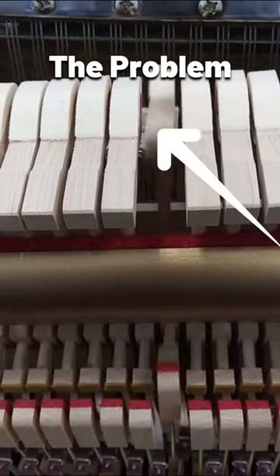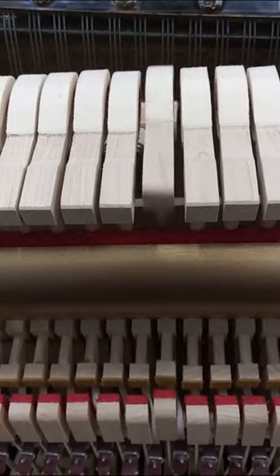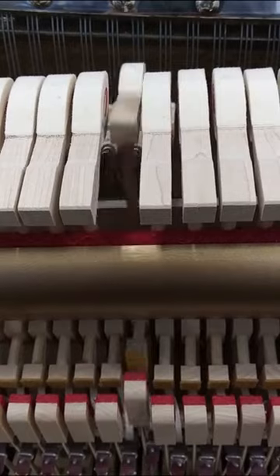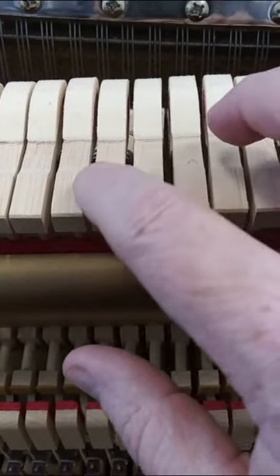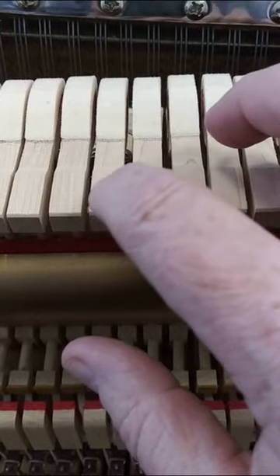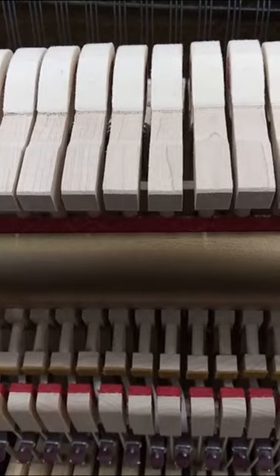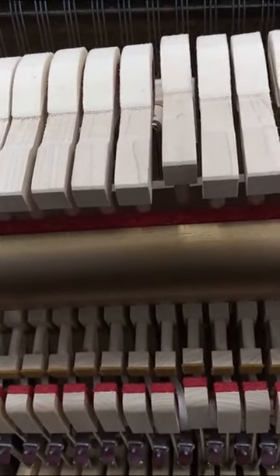This hammer here — you can hear a clicking noise even when it's not hitting the string. If you take your finger, you can see that this hammer wobbles back and forth; the one next to it doesn't move much. Either the flange screw is loose, or the flange pin is too loose. I've already determined it's not the flange pin — it's the flange screws.